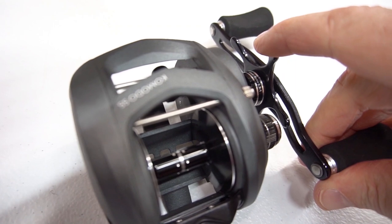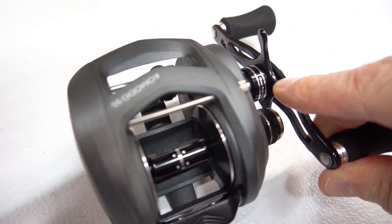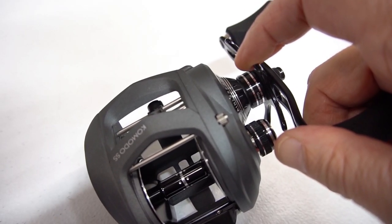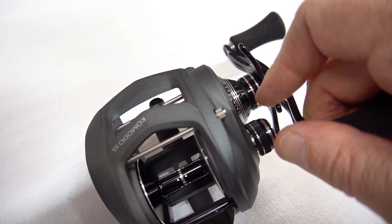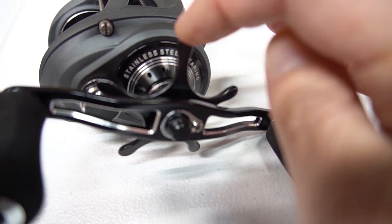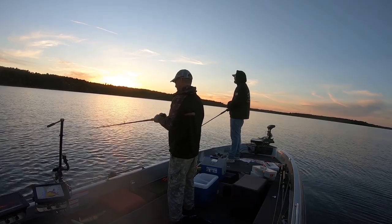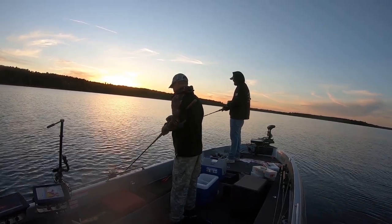All the musky reels we sell have strong drags. Common drag weights are usually between 20 and 25 pounds — more than enough for fishing muskies. The star drag, as it's commonly called on most reels, is the adjustment area for increasing or decreasing the drag tension. Always make sure your drag is tight when you start fishing each day. It should be functioning — you should be able to pull out line, but make sure it's not slipping. The spool tension adjustment knob is a separate consideration.